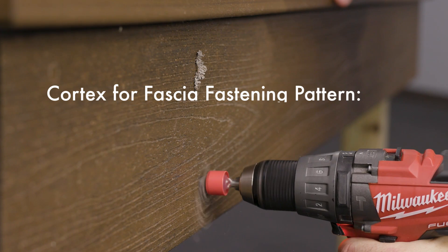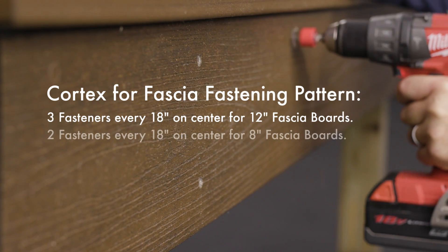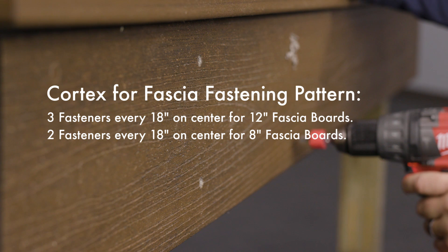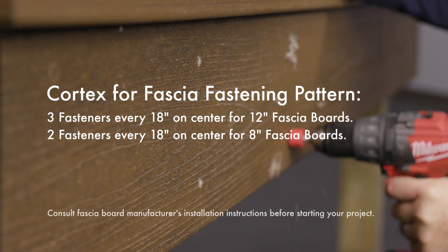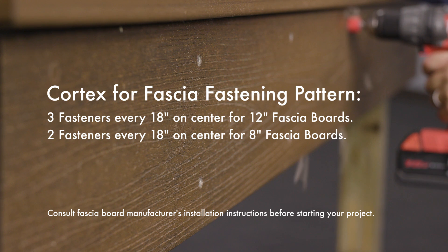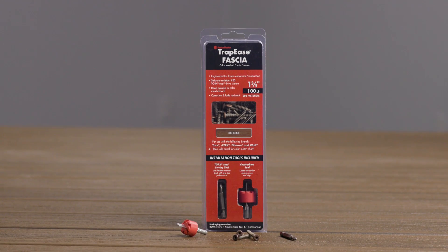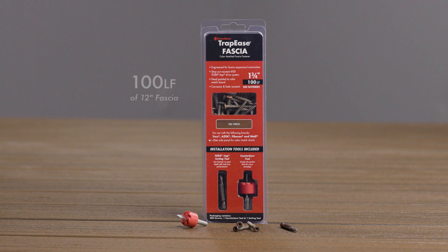Fasten Master recommends using three fasteners every 18 inches on center for 12 inch boards, and two fasteners every 18 inches for 8 inch fascia boards. It's recommended to consult the board manufacturer's installation instructions prior to installation. Each package of Trapeze Fascia installs 100 lineal feet of 12 inch fascia, or 130 lineal feet of 8 inch fascia.